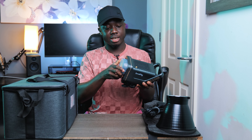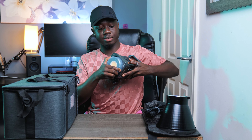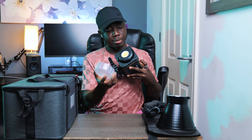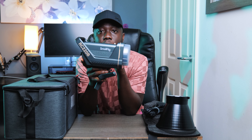This is the light — the SmallRig RC 220B. It's got this small diffuser thing that also protects the LEDs inside, and it's got a SmallRig logo embossed on it, which is very cool.